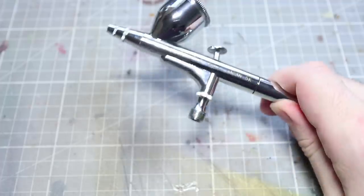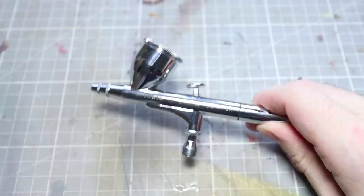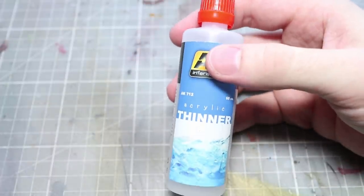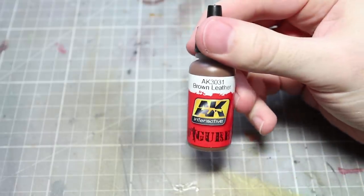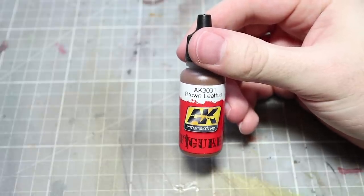For this video you will need the following items. An airbrush — mine is the HPC Plus powered by an IWATA Smart Jet Pro Compressor. Some paint thinner; as I'm using AK paints I'll be using AK's thinner as well. A medium brown paint — I'll be using brown leather, but similar paints include Games Workshop's Dryad Bark or the Army Painter's Leather Brown.